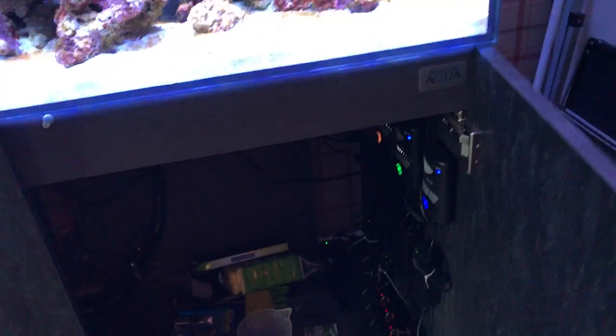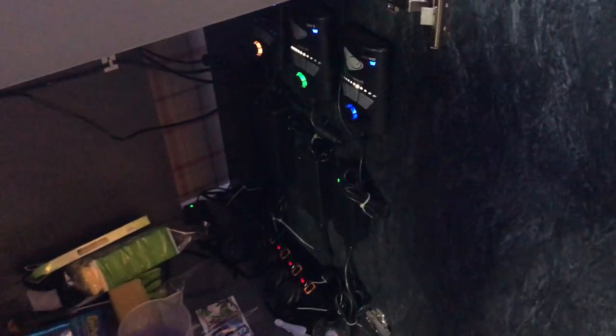Well waterproofed. Let's see if I can show you underneath — a bit messy at the moment, but the cabinet itself has plenty of room for stuff. My sump — in case you're wondering if I haven't got one — yeah I have.